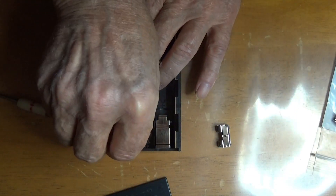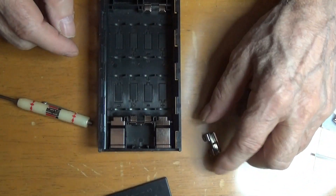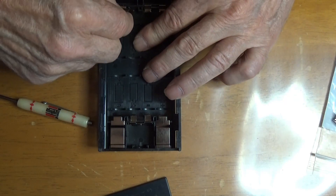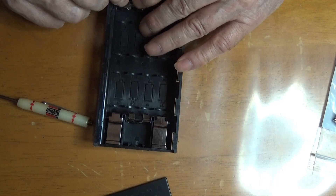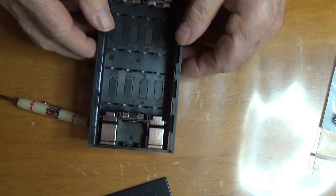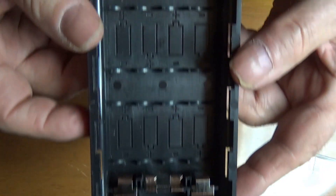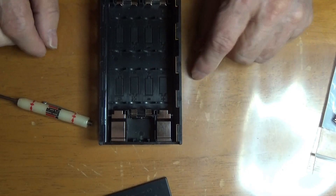And this one — just slips in there. And this. All ready for batteries.